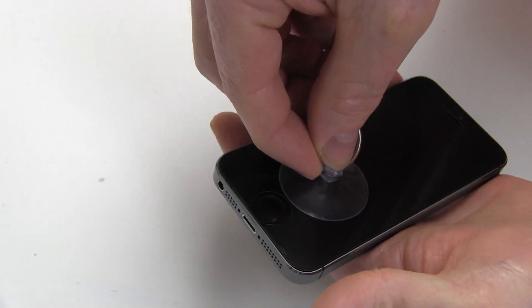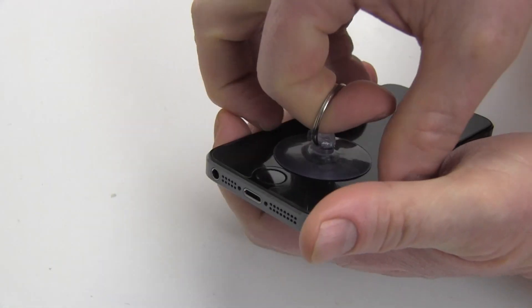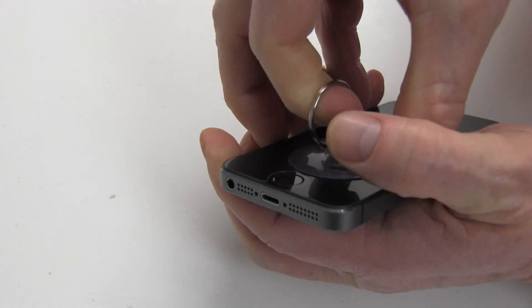Use the included suction cup to carefully apply upward pressure on the screen until you are able to insert the shim tool as shown.